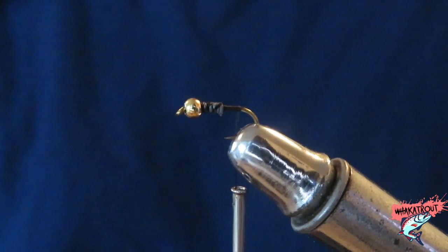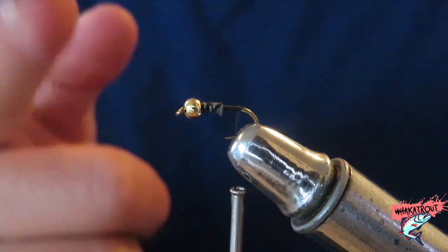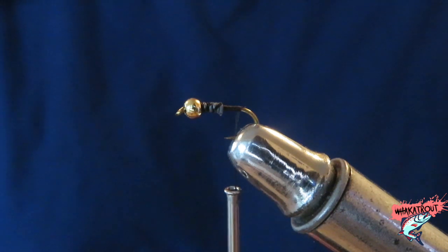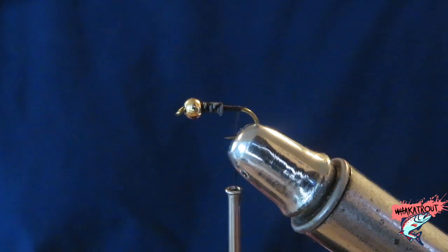We have a three millimeter tungsten bead on a size 14 nymph hook. Today we are tying the very simple, very easy Heron Copper. This is probably the easiest fly that you can tie out there besides the Peacock Herl fly, which seems to be effective — I can also do a tutorial on that. So for ease and for catching fish, the Heron Copper is probably the one to do.